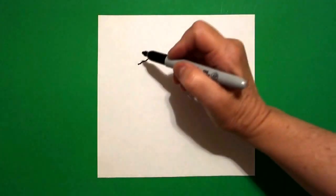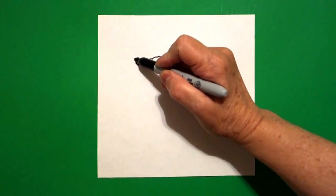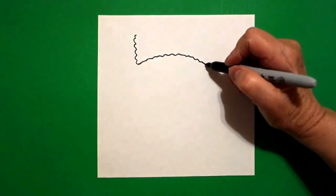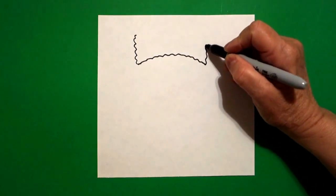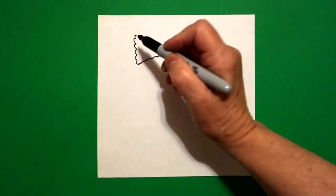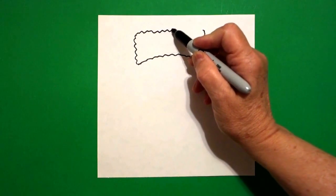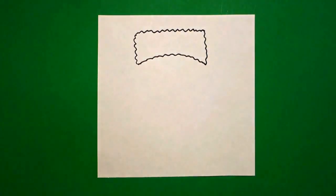Wavy, wavy, wavy line to the right. Come back to the left. We're going to draw a wavy, wavy, wavy line up. Come to the right. Wavy, wavy, wavy line up. Come back to the left. Draw a wavy, wavy line across and connect.